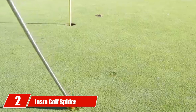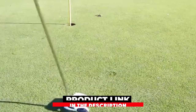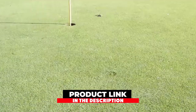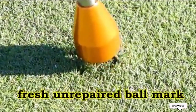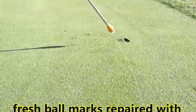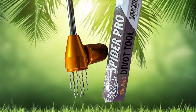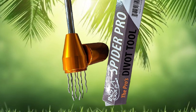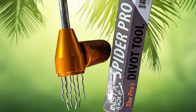Moving on to number 2 with Instagolf's Spider Divot Tool — probably the most innovative on the list. Instead of the traditional two-pronged tool, the Spider Divot Tool by Instagolf features four spikes. Simply push the tool into the ground and slightly twist as you pull it back towards you. It's better for the golf course greens and more efficient and user-friendly. It comes in a durable aluminum case and also has a magnetic golf ball marker included, available in three colors: red, black, and silver.